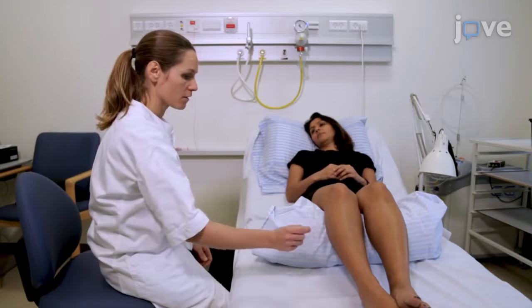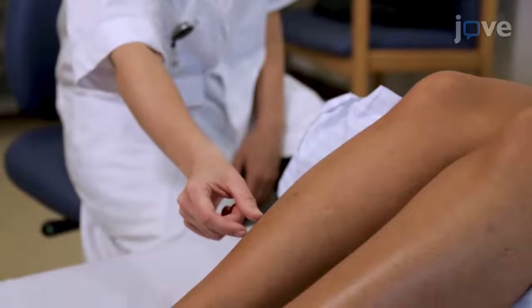Inform the subject about the insertion of two needles in a leg muscle and that the muscle fibers will be stimulated with a weak current.